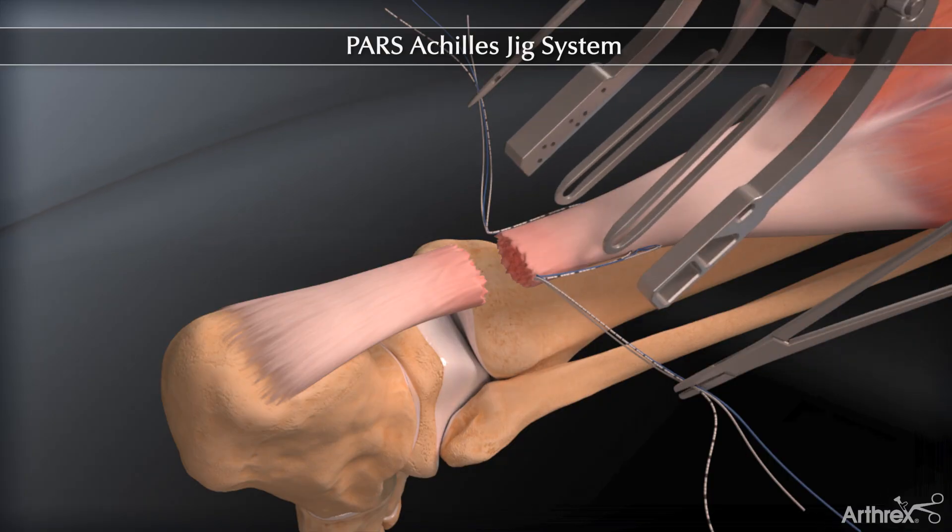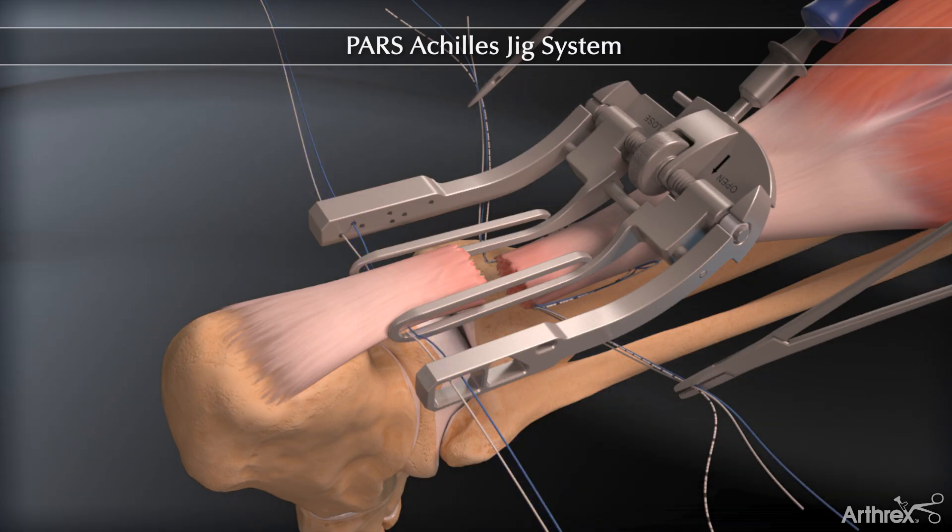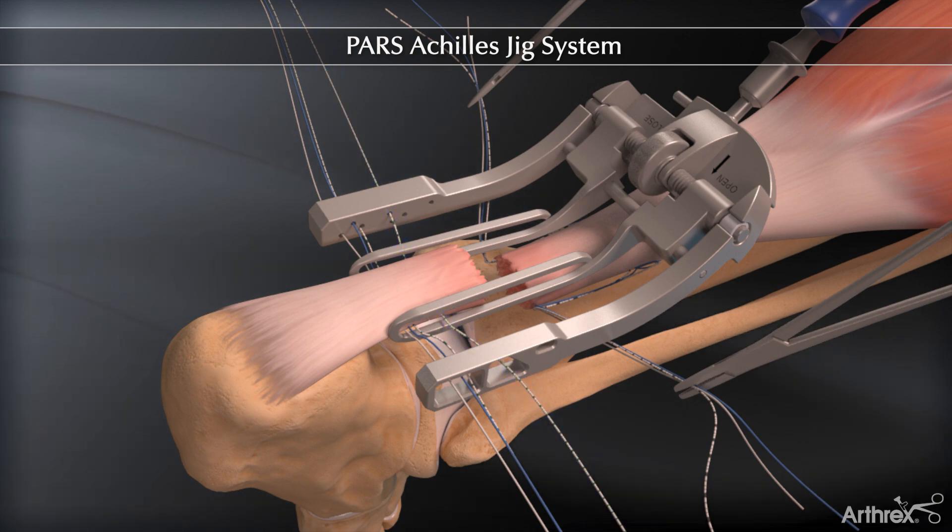Place the jig in the distal part of the incision and perform the exact same steps as for the proximal side of the tendon. The suture passing is repeated, creating a distal locking stitch.